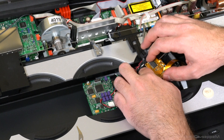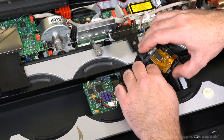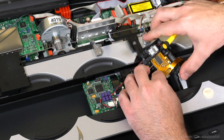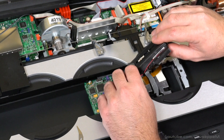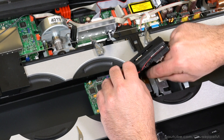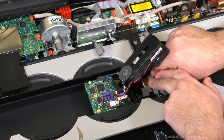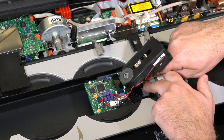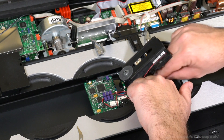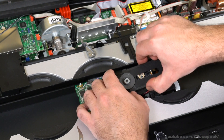Remember to put the white pin back — click, click. The harness needs to go under that metal part, then push it into the connector and lock each side. Push it down, and now reassemble everything: put all the torx screws back and close it up.